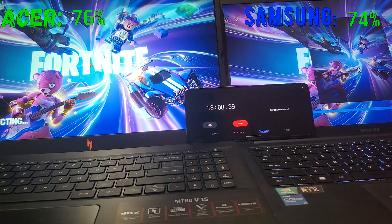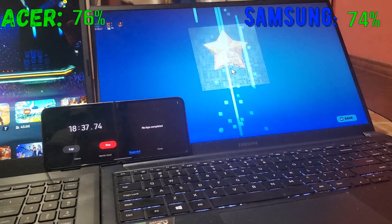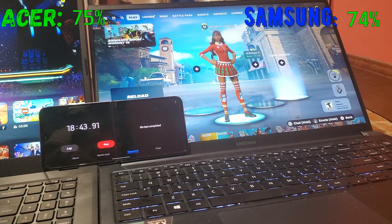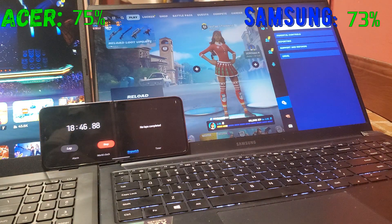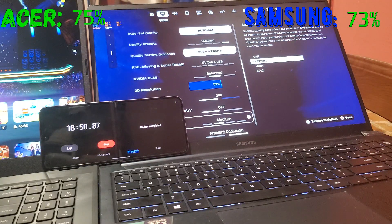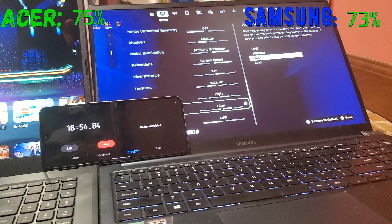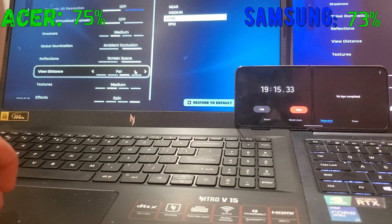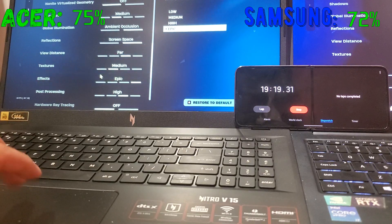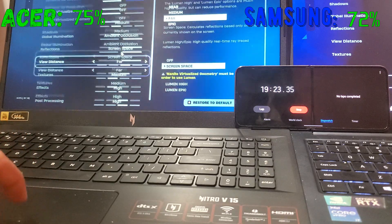On the Samsung we're running DLSS, balance mode, medium/high mix settings. On the Acer we're running the same settings to keep it fair. We're locking both to 60 FPS. It took about 10 minutes to fix the controller settings. Samsung is now at 62% and Acer is at 80% with about 24 minutes passed.